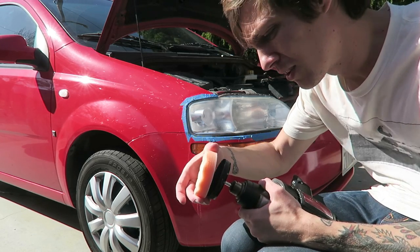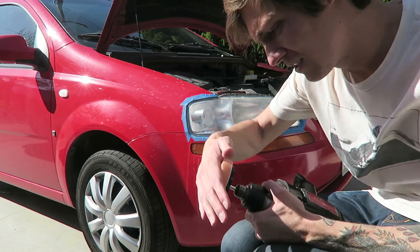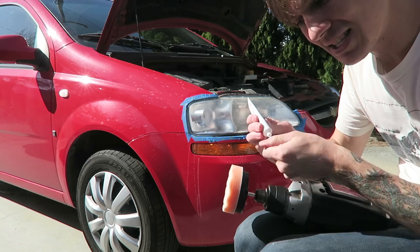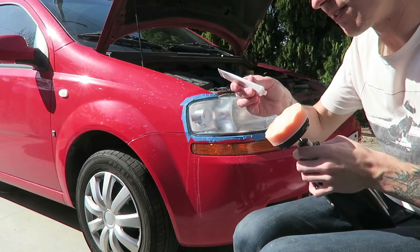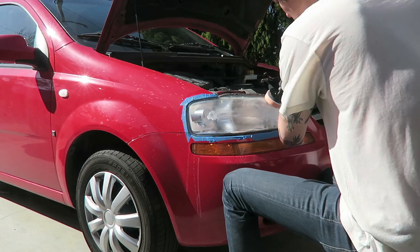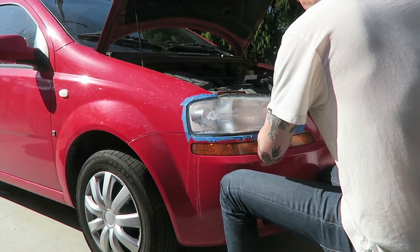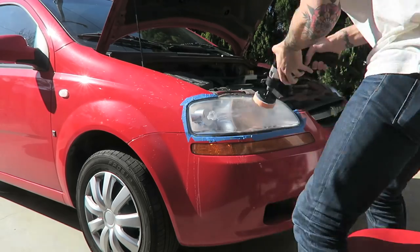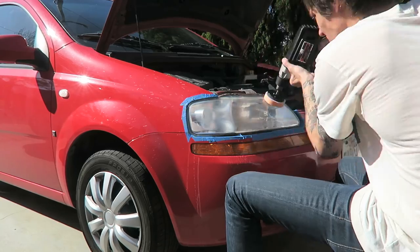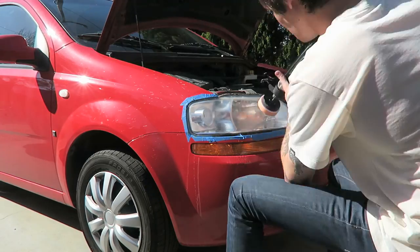I've got my polishing wheel — just throw this on here, take the polishing compound, and it says to take about a dime-size amount and evenly work it into the headlight. I just put on the polishing compound and it looks much better than it does when it's all sanded up.